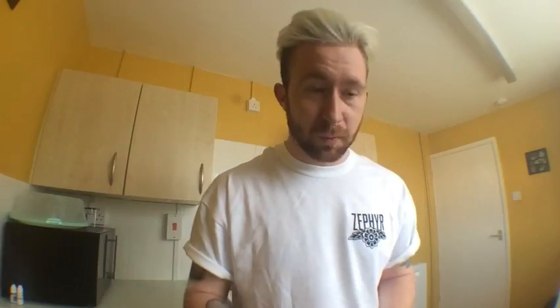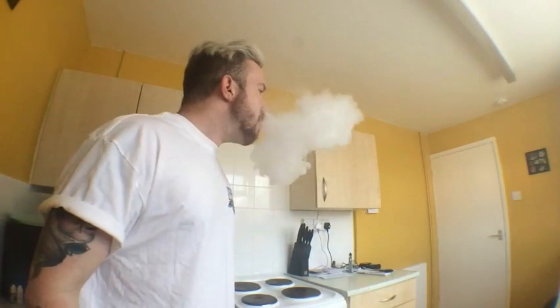First up is Red Jelly, described as a classic 90s dessert, every kid's favorite. Let's drip it up and give it a taste and vapor production test. Very good vapor production from it. The flavor you get is exactly what it says on the tin — you get red jelly, specifically that soft gummy fruit gum sweet flavor. It's basically the red one without the sugar drizzle on top. Very nice, very addictive if you're a sweet tooth vaper like myself. Yeah, that one's good, I like that one.